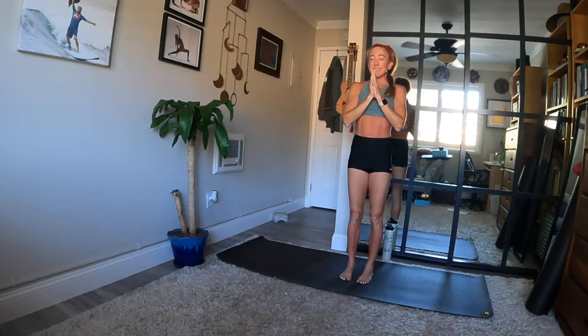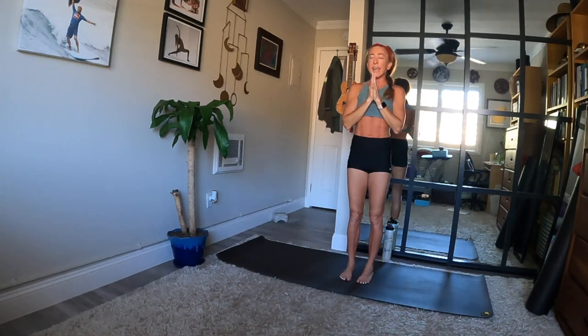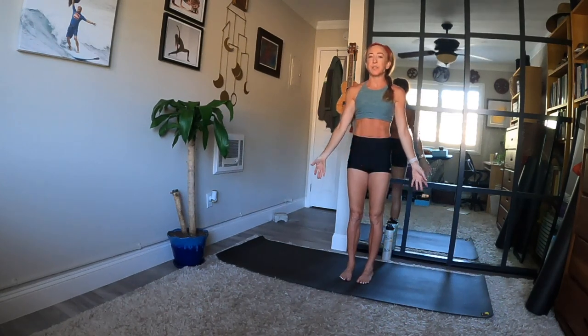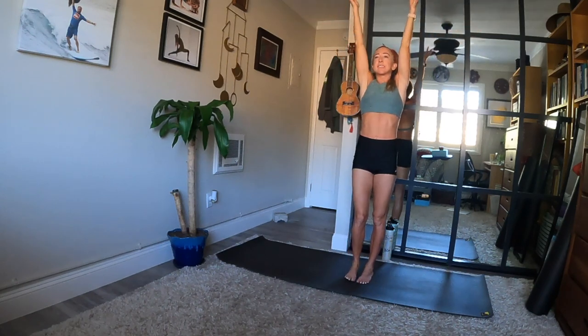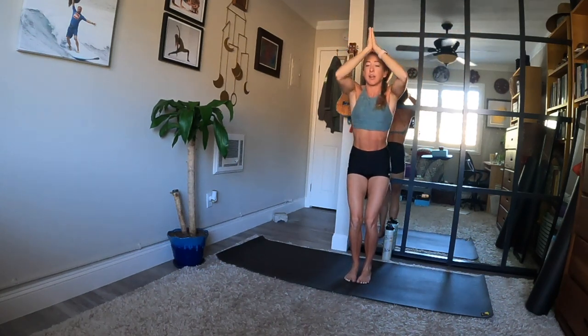Close your eyes — take a powerful inhale and a grateful exhale. Arms by your sides. Open your eyes. Breathe in and find mountain. Exhale, chair legs with hands to heart.